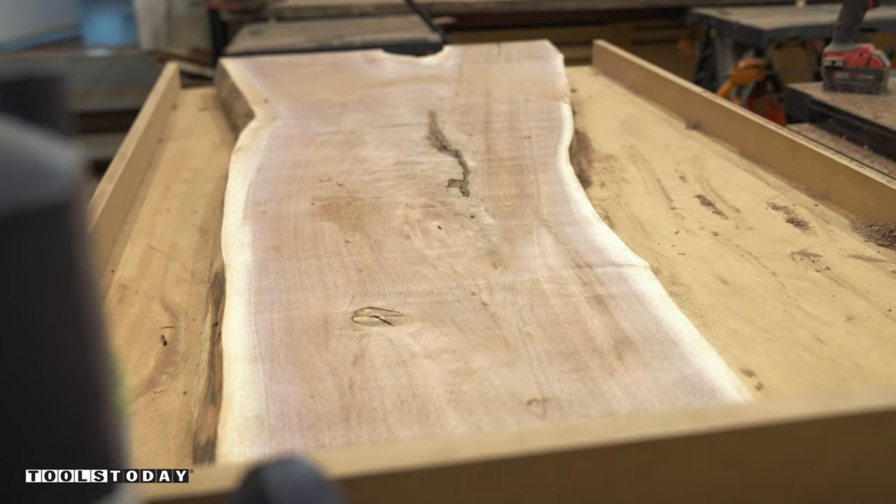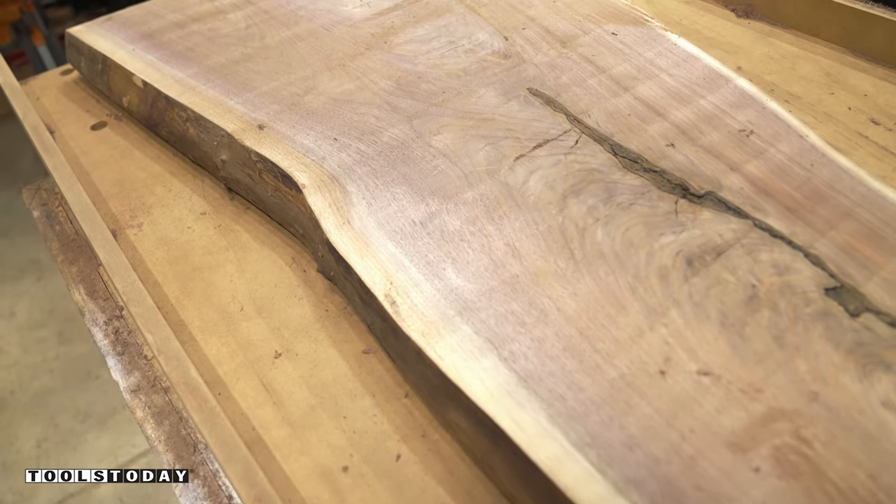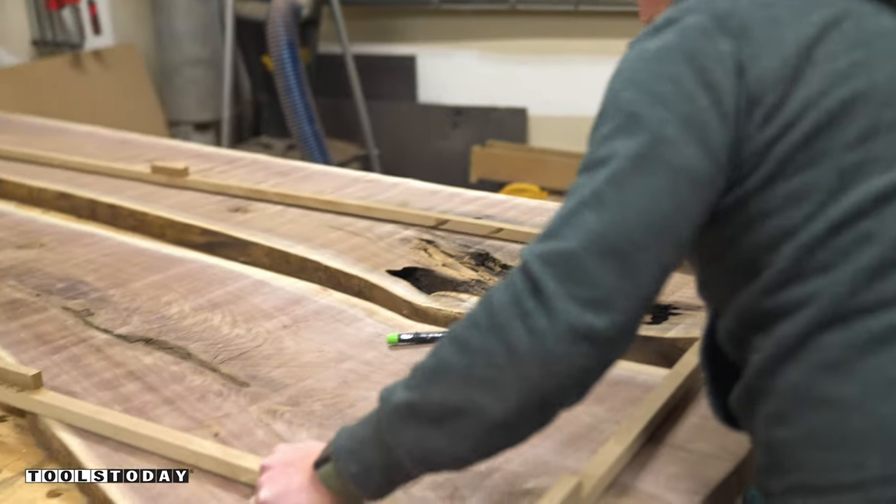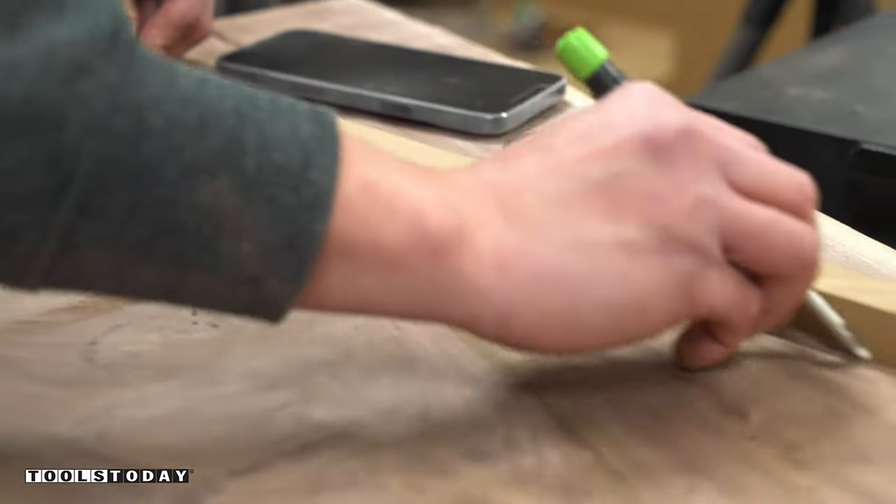Once both slabs are flat on both sides, it's time to lay out the design of the desktop. I placed a template made from scrap MDF on top of the slabs and marked the cut lines before breaking the pieces down using my track saw.